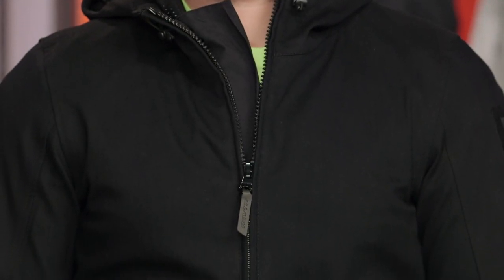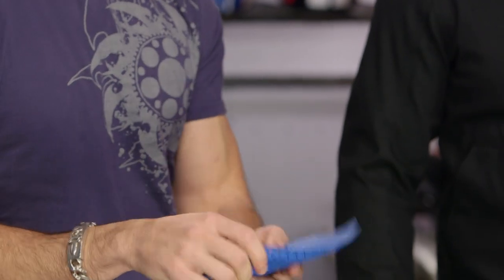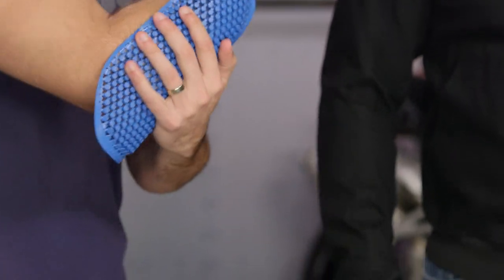You're also carrying CE-rated armor with it, so you have C-Smart in the shoulders and the elbows. This is what C-Smart looks like — it's CE Level 1, it's going to be flexible. This is going to be an elbow; you can see how it'll work. It's not going to throw off the line of this jacket, and it is removable.